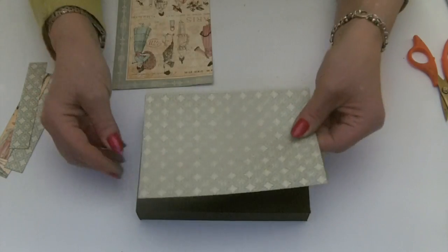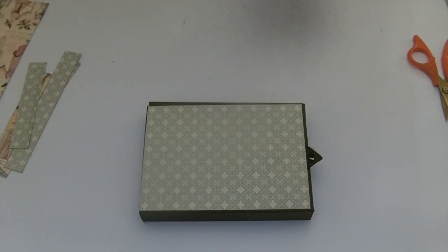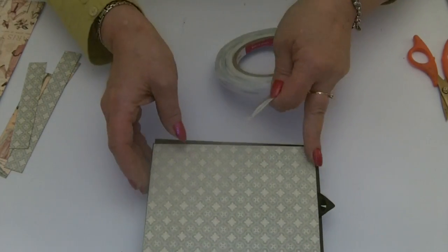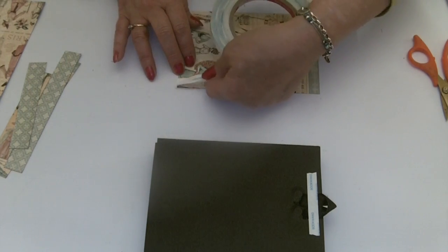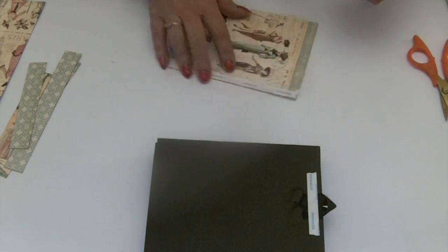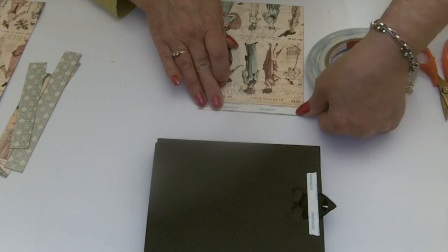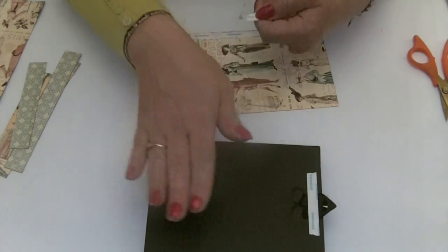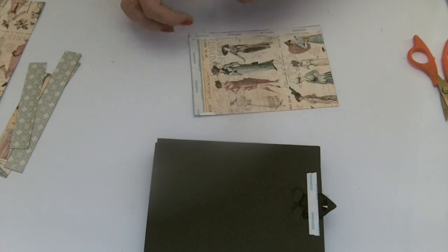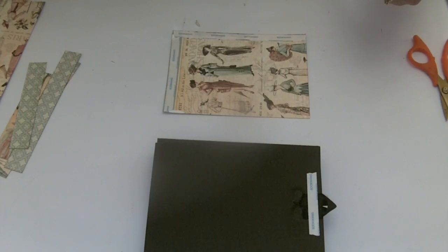Then we're ready to start sticking our pieces in place. You can use double-sided tape or tacky glue. I'm going to use double-sided tape, so I'm going to speed up the video — you don't want to see me sticking and pulling tape backings off. I'm going to cover the front, the back, and the sides, and once I've done that we'll move on to the inside.